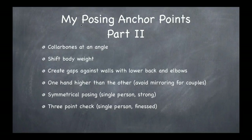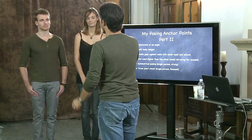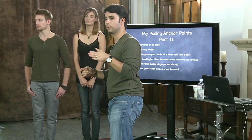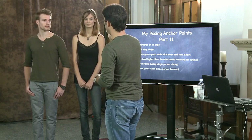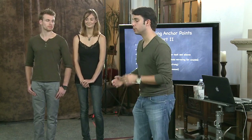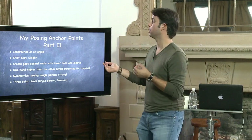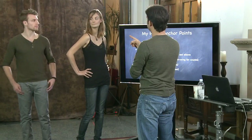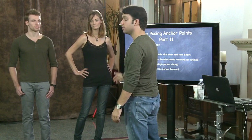Three-point check — single person, finessed. Here's what I do: turn the collarbones that way — that's one point. Now the collarbones are not facing me all the way. Turn the chin this way. Bring the eyes back to the camera. Now you have a really cool look — a lot more interesting than just facing straight on. So it's called my little three-point check: collarbones, chin, eyes — they each go in a different direction. Shift her body weight, which is already done. Her arms are not at a 90-degree angle. She starts to look very good.